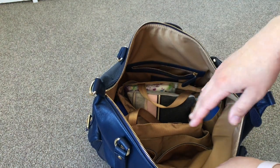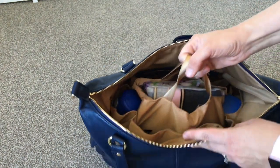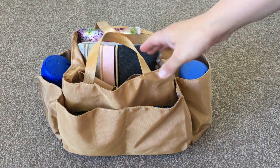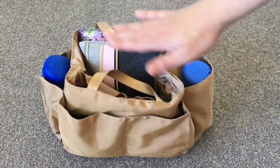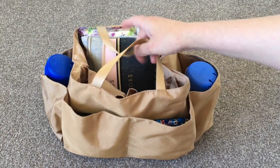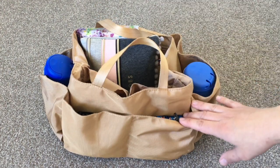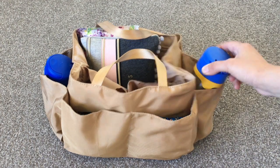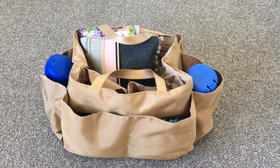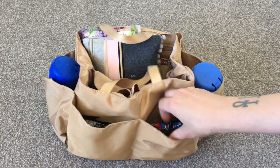I'll take the insert out to show you — it has handles and just pulls right out. The nice thing about this insert is that it's a little bit more structured than the older Lily Jade inserts. Since August this year, the bottom has a cardboard-like structural piece that helps it stand up. These inserts are machine washable and have handles. One tip: take out the bottles first, then put the insert in, then put the bottles back in the pockets — it makes it much easier.